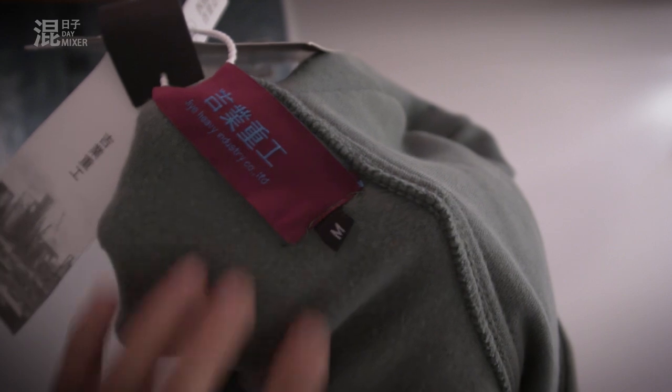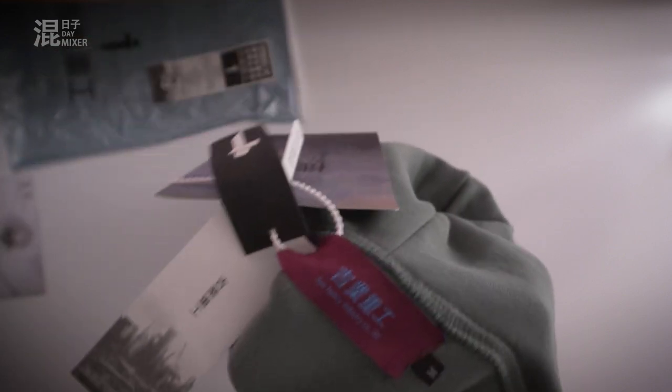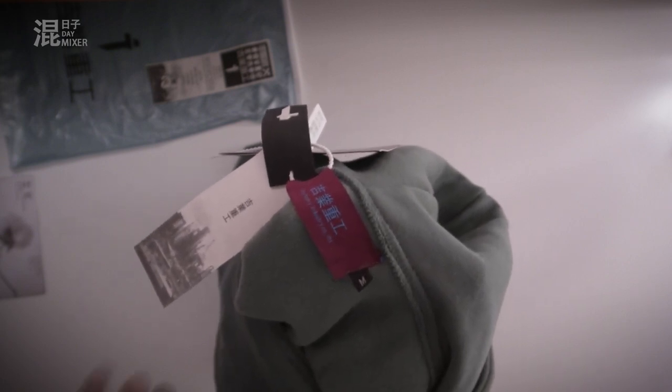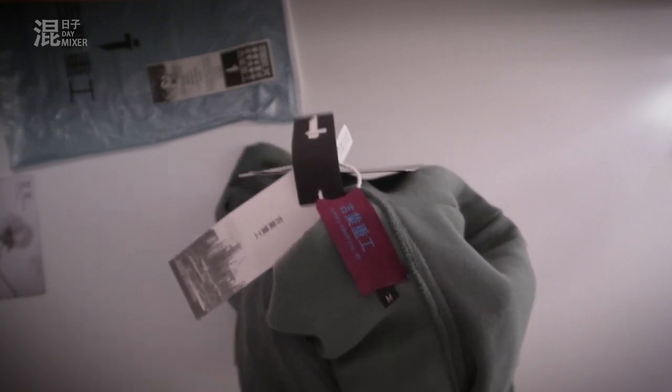As you can see, I got a medium. The reason why I got a medium was because this is more baggy and loose clothing, so instead of getting an L or an XL, getting a size smaller would fit you better.